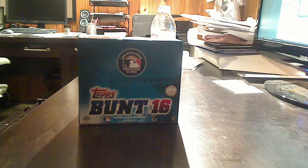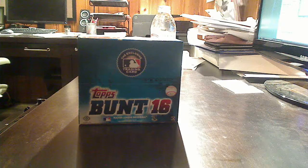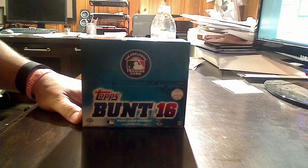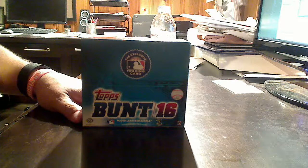Hello, good people. This is Jim Van Ness, Van Ness J.C., coming at you from TraderRetreat.com and BoxOfficeProfits.com. I am back with another live break and review. This time we are looking at Topps Bunt 2016 Baseball.